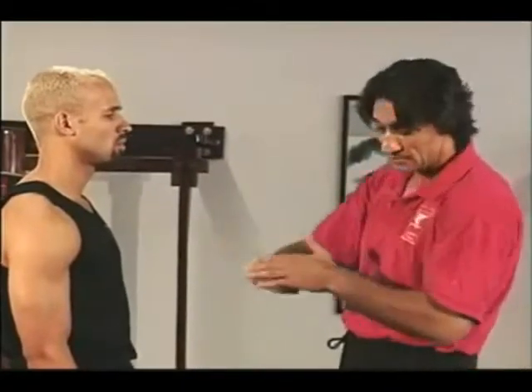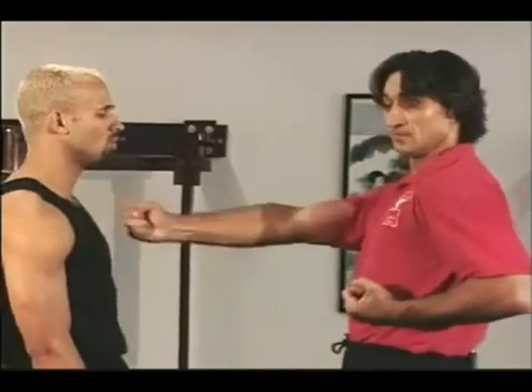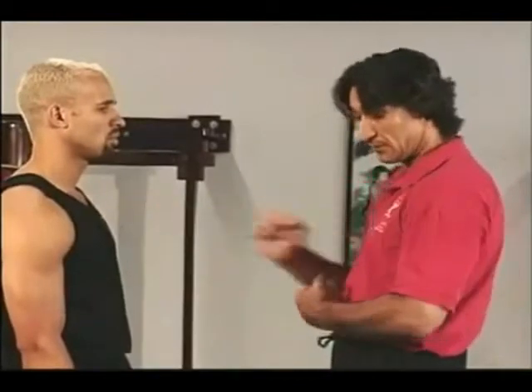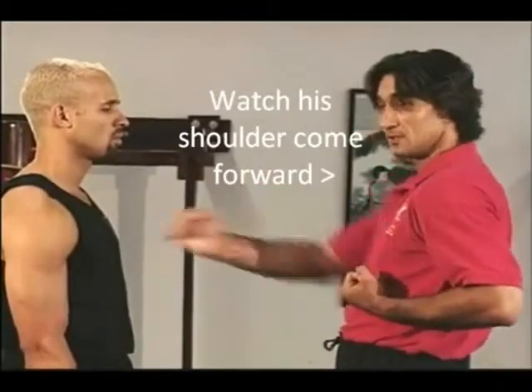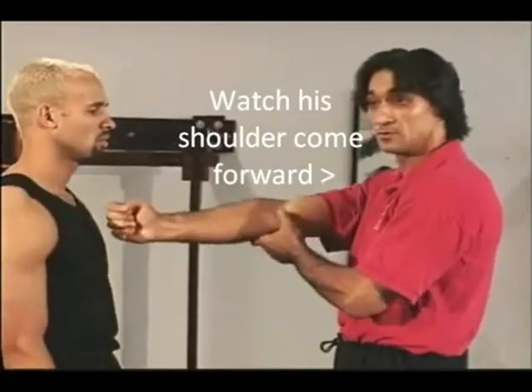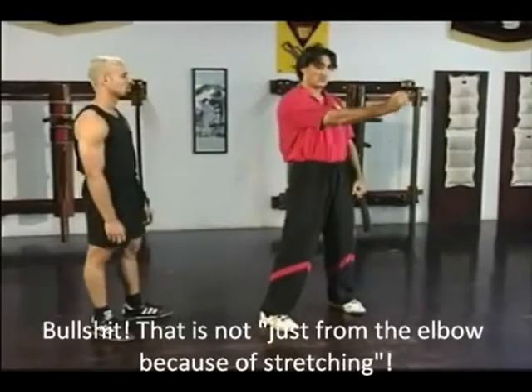Of course, you cannot only use one of the motions. And here you see something that is said often in Mingxung: it is not possible to lengthen the tendons a lot, but it is possible to lengthen them. This is used in all kinds of sports.